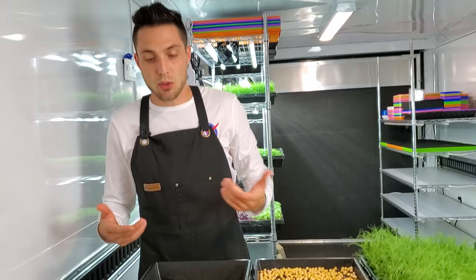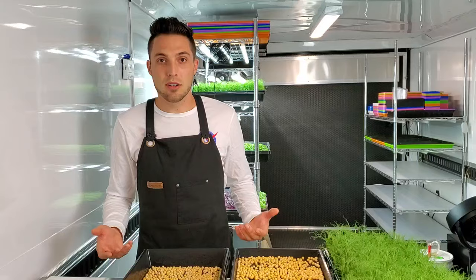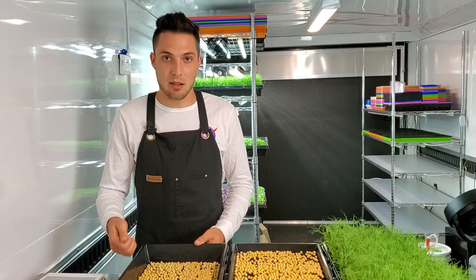The reason we're trying this out is we've been liking the results with kratky style — you fill up the reservoir and you don't have to worry about it for three days. Versus bottom watering, where you have to come back twice a day and make sure these have water, or they will dry out and die.